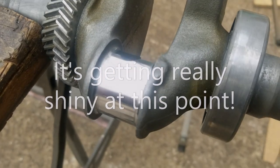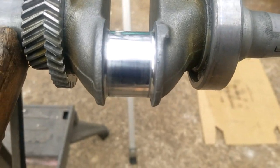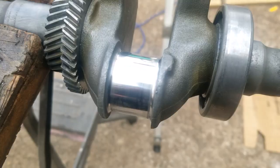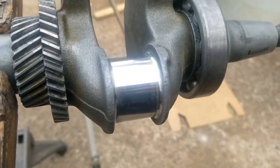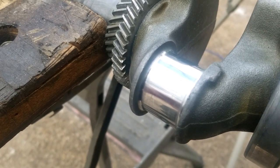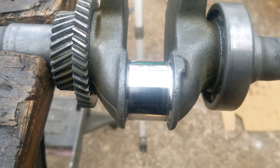Guys, I reckon we are getting somewhere with this crankshaft. That's two passes with 800 grit — it is shiny, man. All right, let me cut some strips of a thousand grit. All right, that's one pass with a thousand. I could technically stop there, but I'm going to do one more pass with a thousand and then we're going to move up a notch to some 1200 and really put some shine on it.